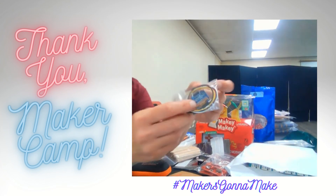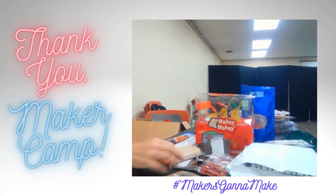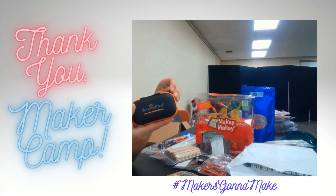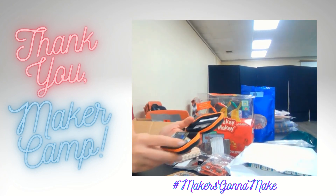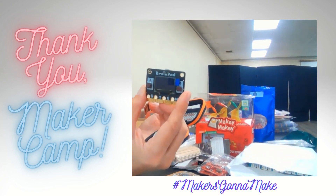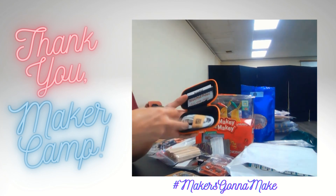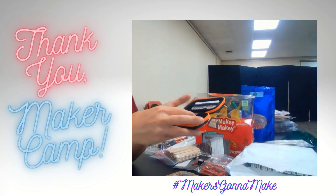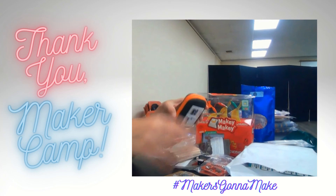This is a tiny computer. And here we have a Brain Pad, which is also a tiny computer with an actual display screen. And a USB cord. There's only one of these, so we'll have to share it, but we'll find out some fun stuff to do with it.